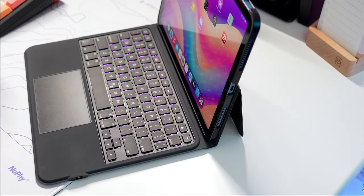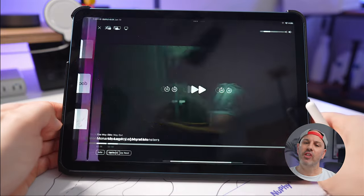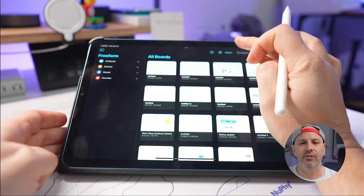Imagine adjusting your viewing angle from a laid-back 15 degrees to an ambitious 180 degrees, no matter where you're at. Whether you're typing up a storm at your desk or binge watching in bed, the stand has you covered. You could rotate the keyboard behind the device for a lean-back movie watching experience, or lean back just a bit further for taking notes on a conference call.